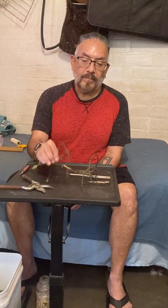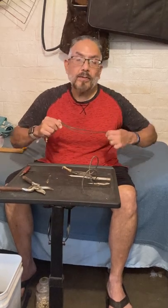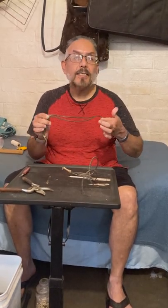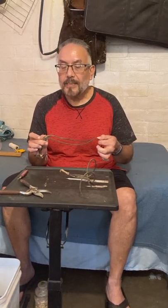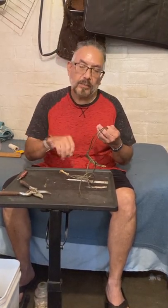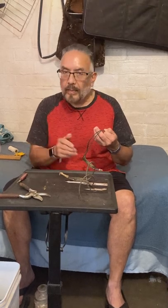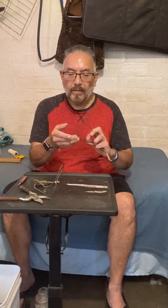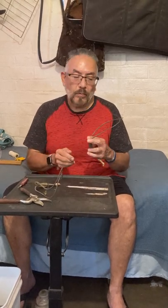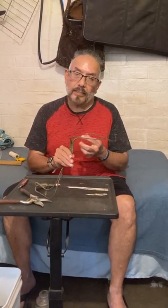As a basket weaver, we prefer the really long ones like these because they last longer versus the shorter ones, which don't last as long — meaning we have to stop and add another one. These tend to last obviously much longer, so we do value those more, although we still use the ones that are slightly shorter.